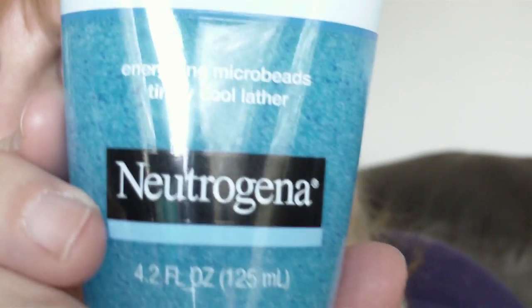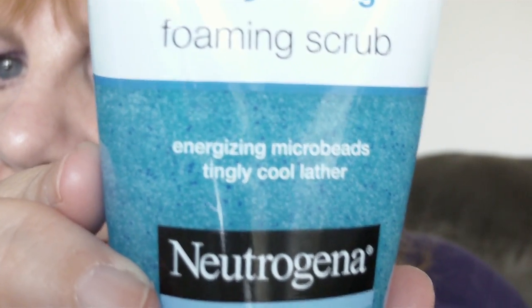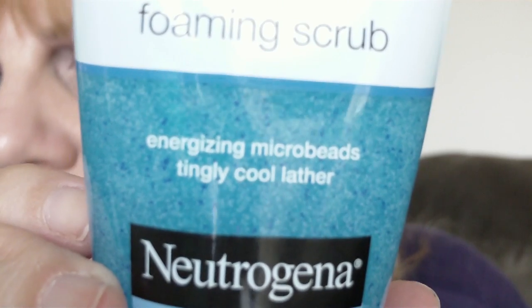It gives a little slight tingling sensation to your skin. It makes it feel like it's going deep into the pores. And it's little tiny microbeads. It doesn't really say what they are — I don't know if it's those little nylon microbeads or whatever, but they're very tiny. See the dark blue? There's little white beads in the dark blue. That's what scrubs your skin. And it is a very gentle exfoliation.